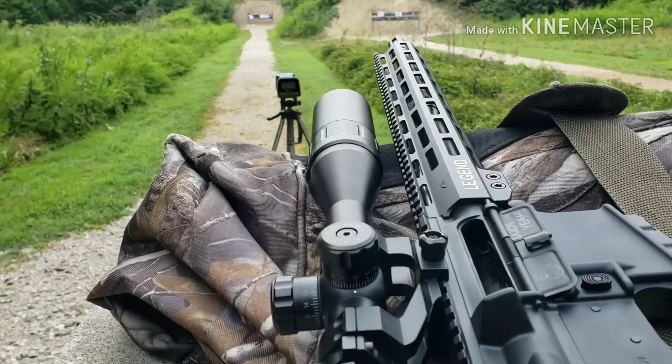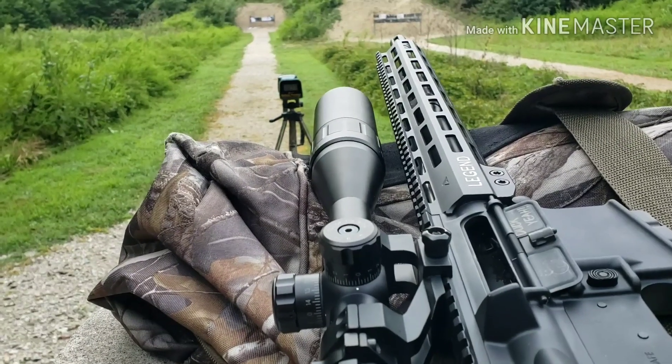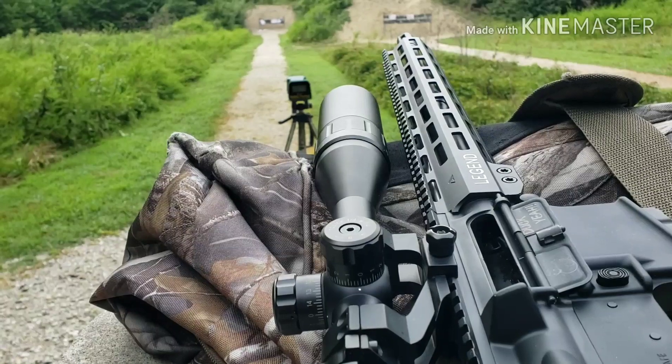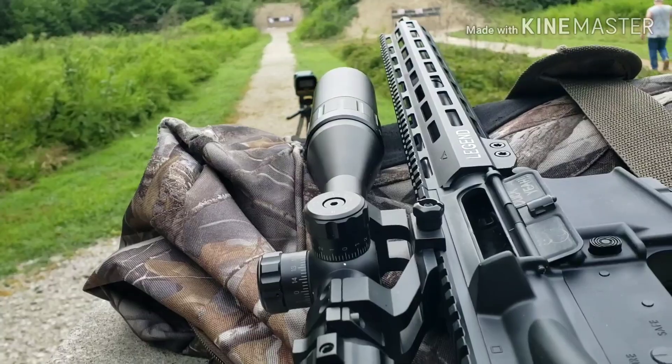The first shot — I cleaned my gun last night, so of course it shot high. All the rest of them are just right in there. All right guys, we'll review that when I get back to the bench.